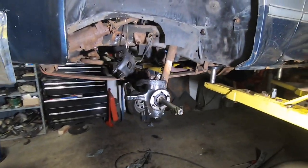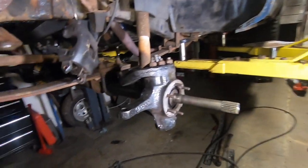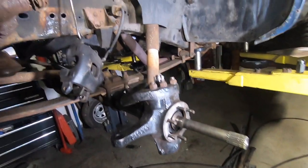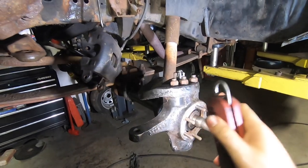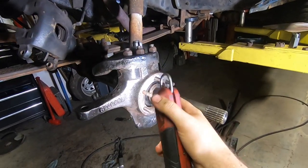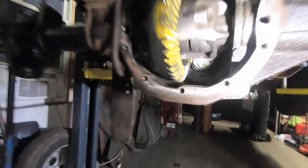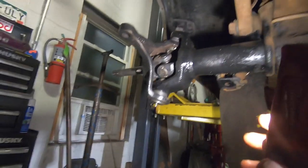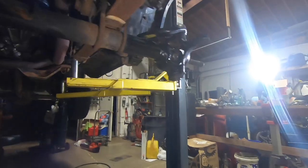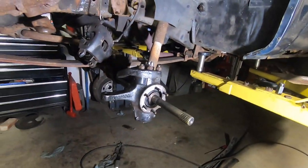It wouldn't be a Spank Ranch Garage project without it spiraling out of control. So what this 8-lug swap turned into was upper and lower ball joints, totally removing the knuckles and cleaning them up. I also ended up re-gearing and putting a locker in, basically the whole shebang. But that's not absolutely required for this.